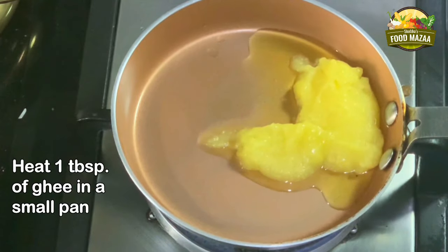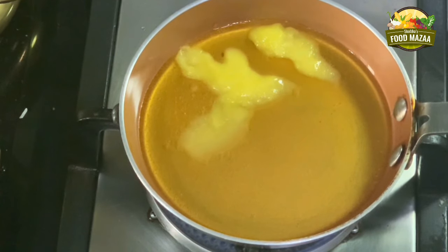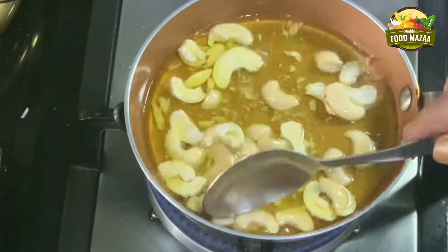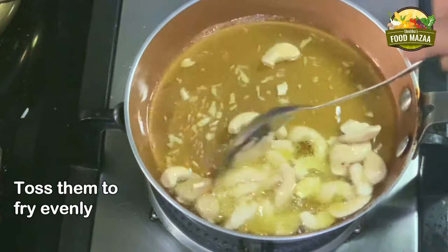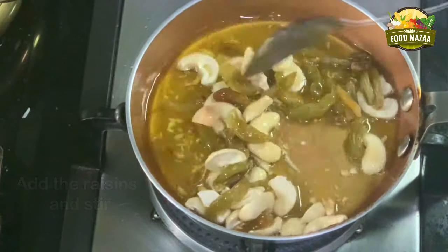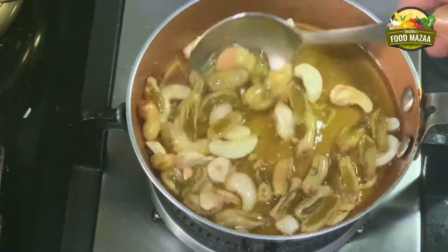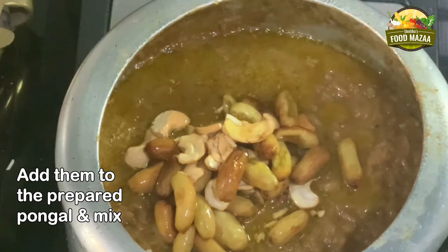Now heat the ghee in a small tadka pan. Once it is hot, add the cashew nuts — don't let them burn too much because the fragrance of the ghee goes away when you burn it a lot. Keep stirring them so that they get fried evenly on both sides. Now add the raisins halfway through, remove some for garnishing, and toast them a bit more till they are golden brown. Now stir them into the prepared pongal.